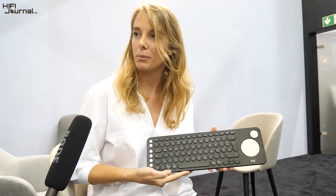Hello and welcome today. I'm here to present the new K600 TV keyboard. At Logitech, we empower people to work at their desk, but also in their home office and today in the living room.